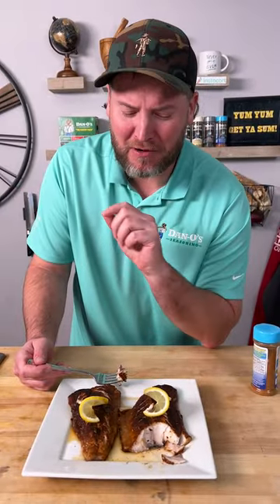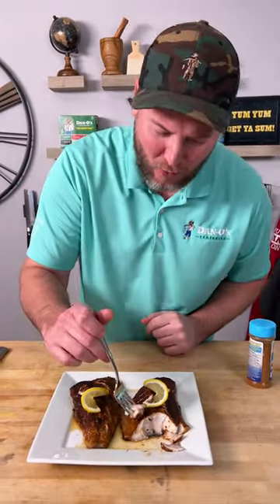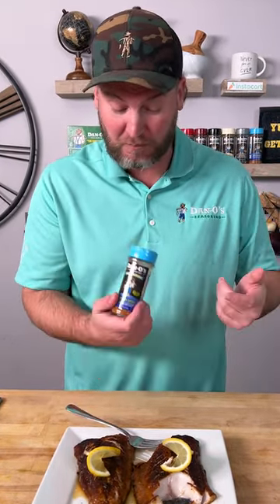You know how salmon's kind of buttery? That's like really buttery. That is really good fish. Dano seasoning for the win. Yum yum, get you some. Hope y'all enjoyed the video. Leave a like, leave a comment. Like always, keep sprinkling my friends. We'll see you next time.